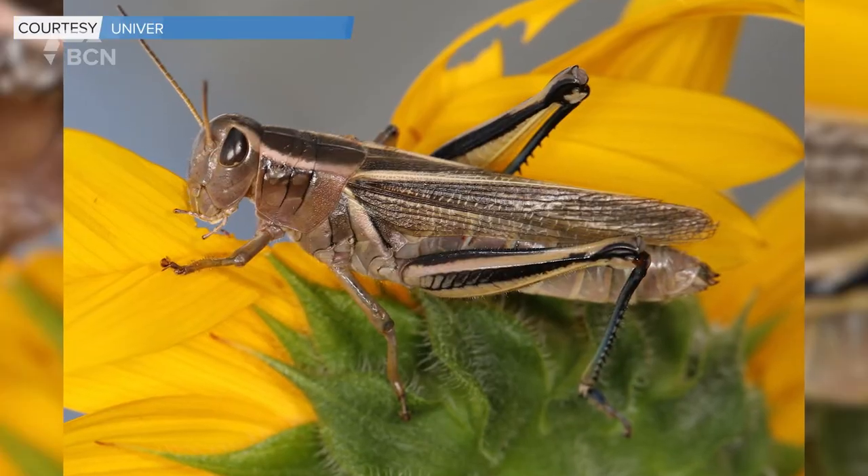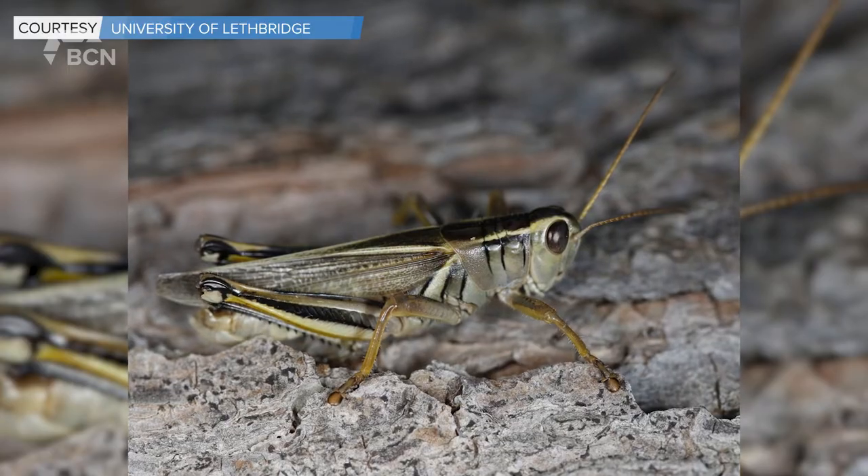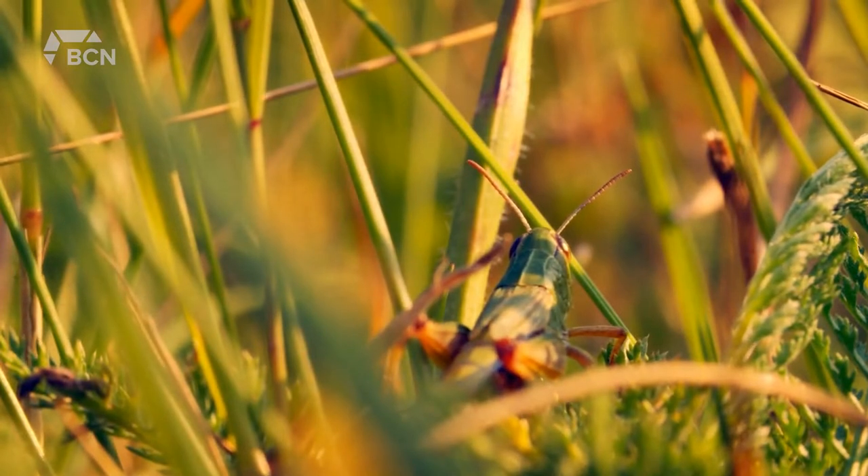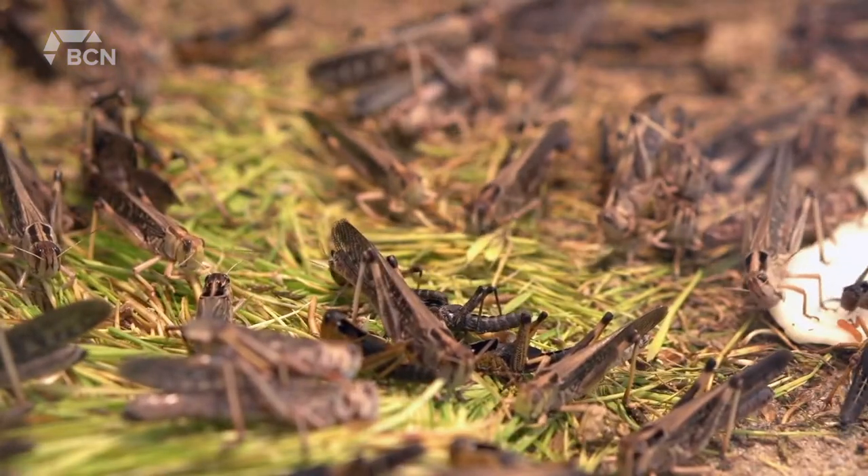Continuous watering with a sprinkler will hold them down so that at least they're not moving and eating very much. If it's a very small place, you could vacuum and confine and control them that way.